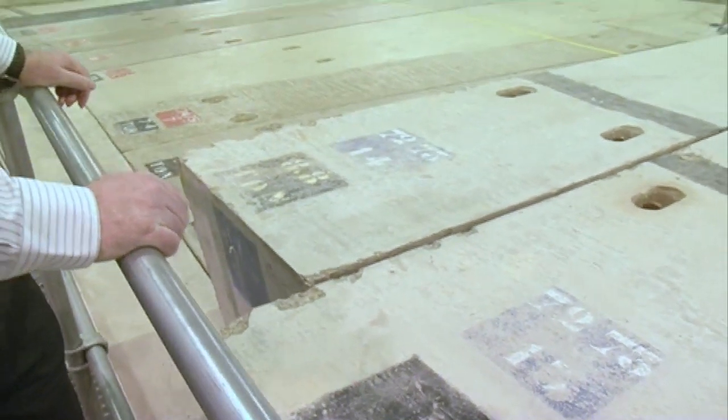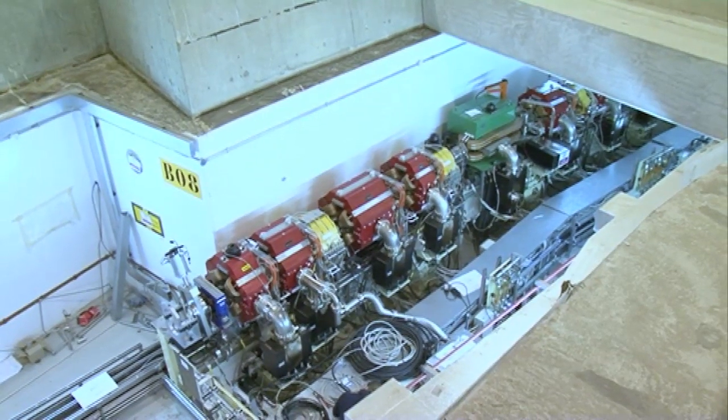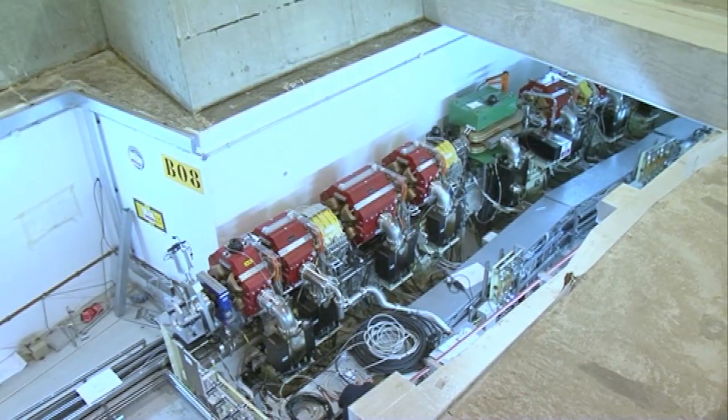These are some of the concrete slabs that we've removed to give us access to the interior of the storage ring. This is a section where we've had to remove a large part of the roof, so you can see down there basically what the storage ring is made up of, which is a whole series of magnets.